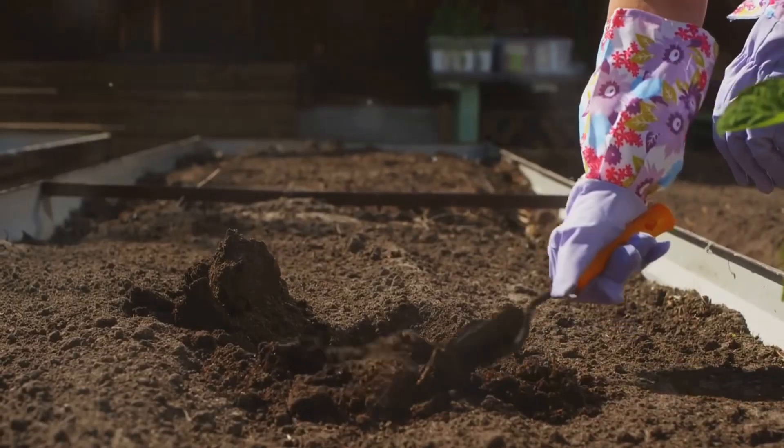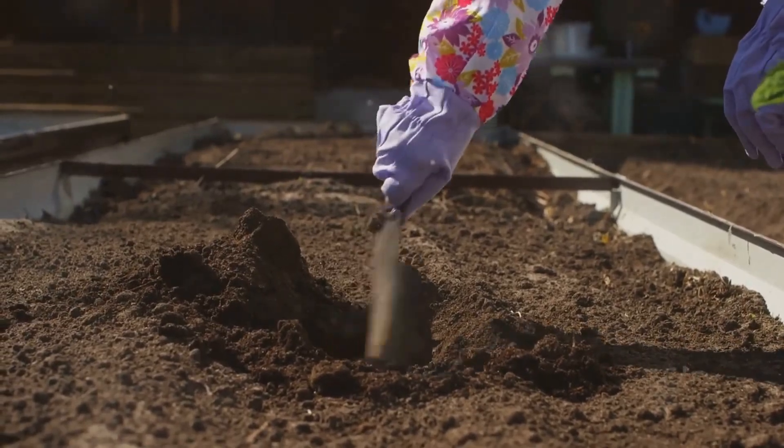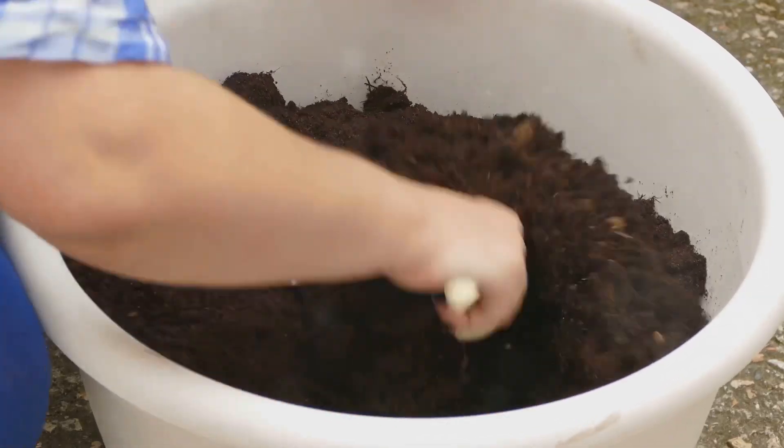For new plants, work one to two tablespoons into the soil before planting. Mix it well and water thoroughly to activate those nutrients.